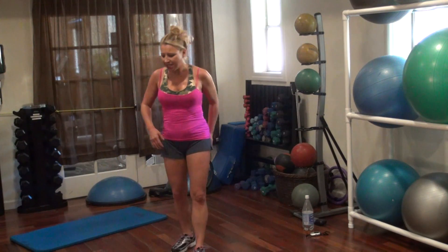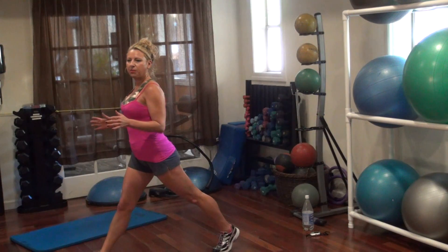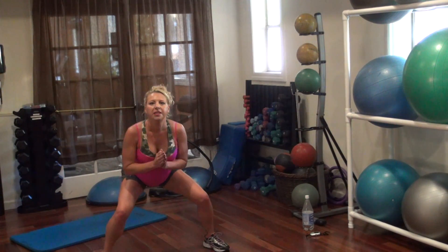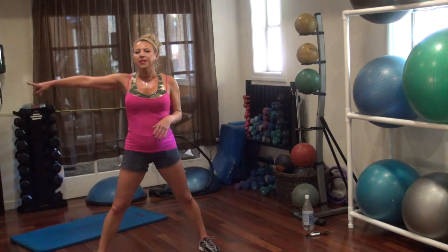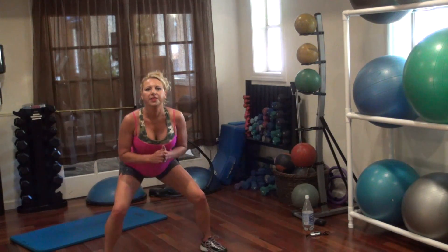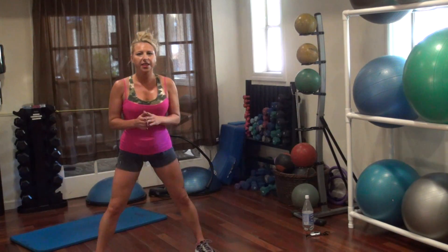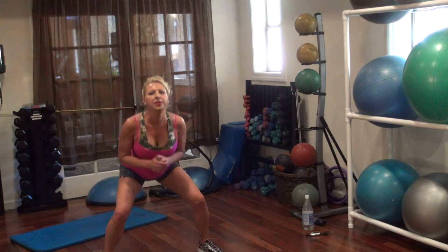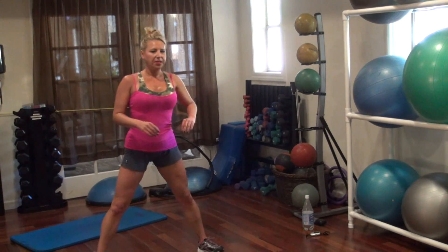Back to our buns. We're going to do lunge-squat-lunge with a triple pulse in the center. So we're going to go to this side, do a lunge and then into the center — three, two, one — and then turn to the other side. Lunge to the center, three, two, one.